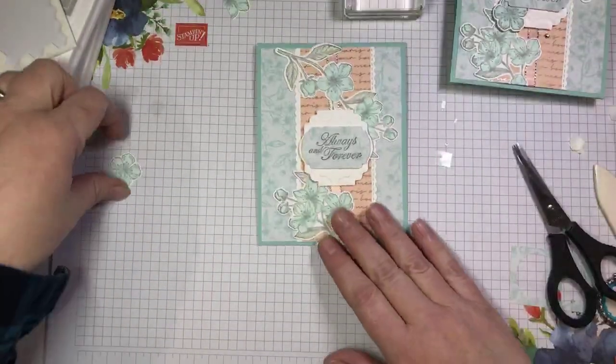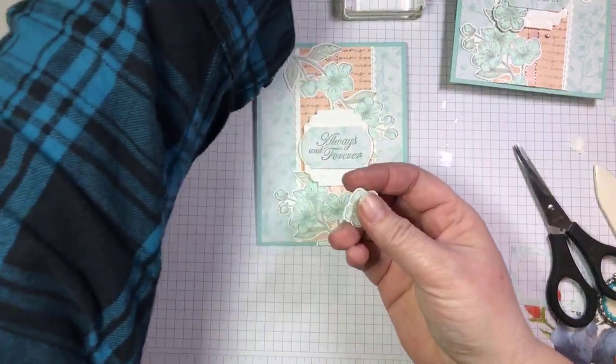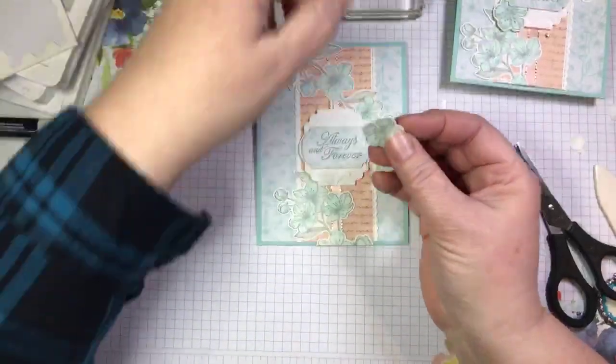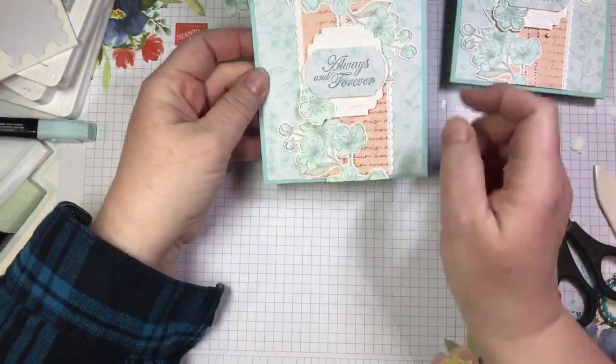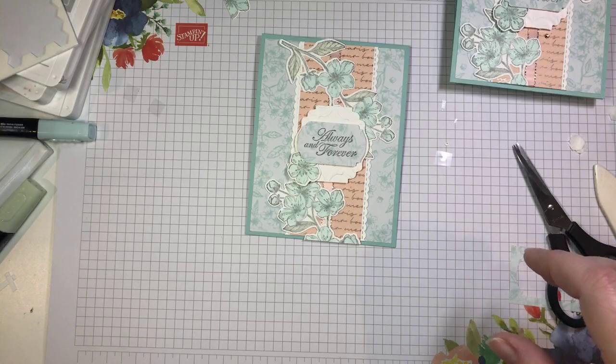Then I have another little blossom — this is the single blossom that I stamped and colored using the same light and dark pool party blends. I'm going to add a little glue dot to the back and just kind of tuck it in so it's coming off my sentiment label. And then we're going to do a bow. Where did I put my ribbon? There it is, hiding under my sample.